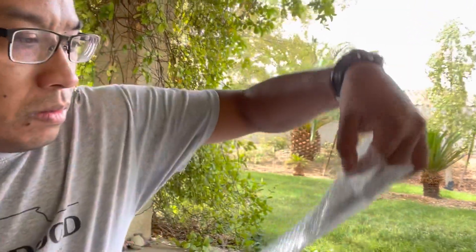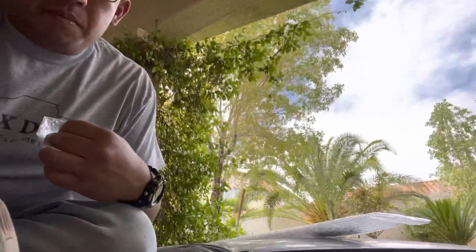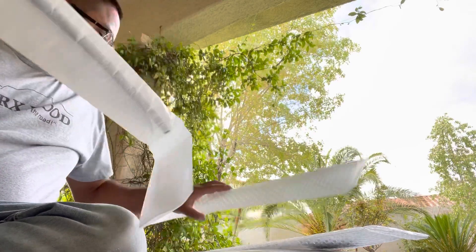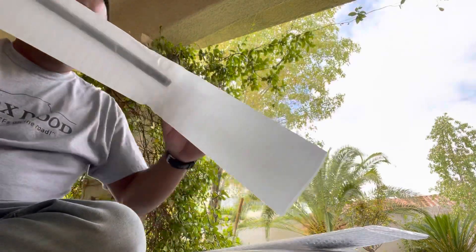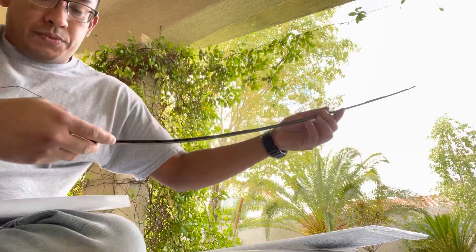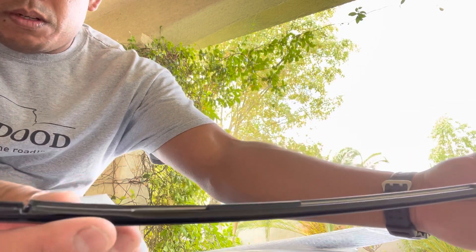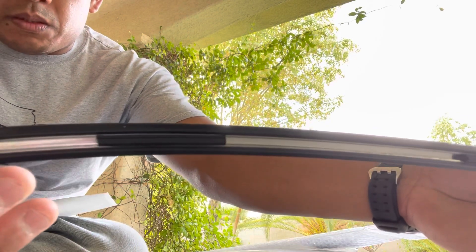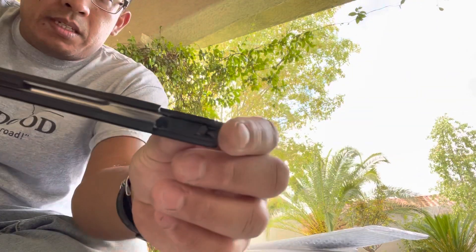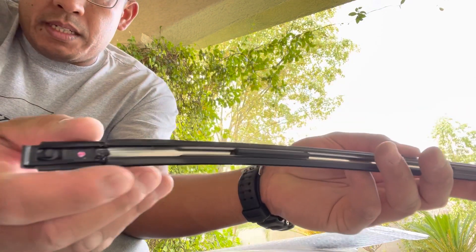I've already opened up one, so let me show you that. When you get it out of the package, it's literally just the trim. If you look at it closely here, this is the forward part. You can see the little guides in there, and you notice that it doesn't come with any clips, but it does have these tabs here in the back and a tab here in the front.